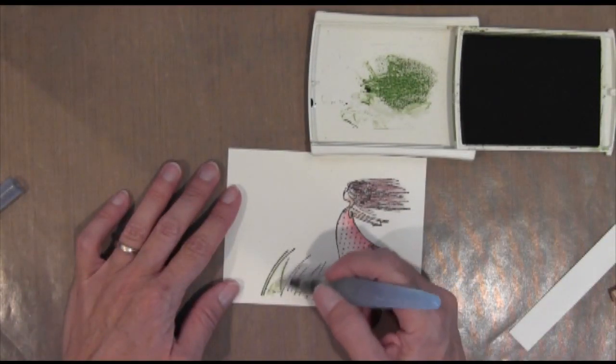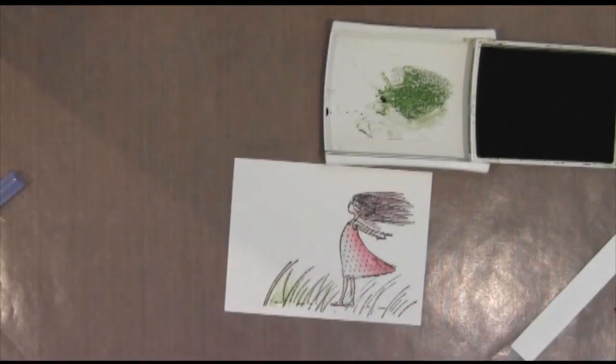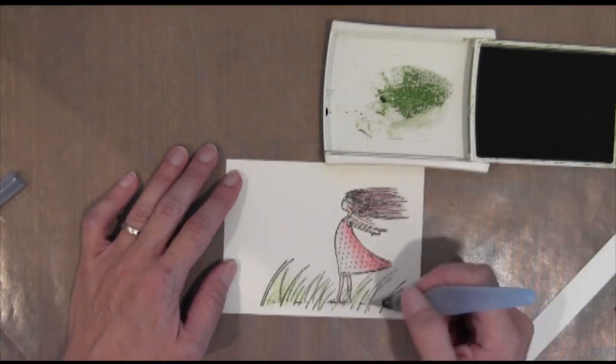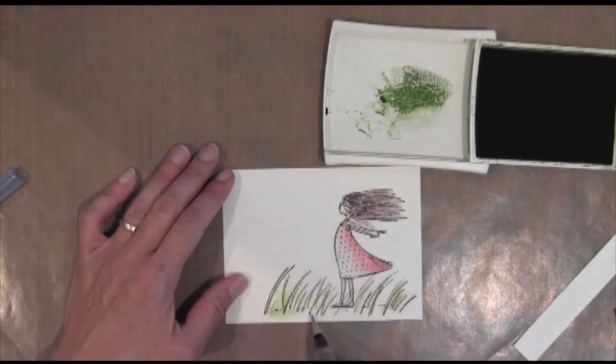Back to the aqua painter. Same technique — I'm just following the grass lines, just picking up some color. If I want the color to be a little lighter, I'll just squeeze some more water out. And the great thing about this aqua painter is you just brush it out on a piece of scrap paper and the color comes out, and you can reuse it on a different color.